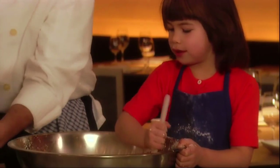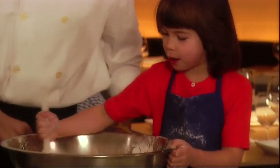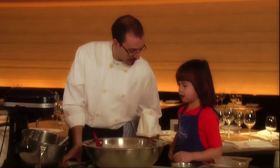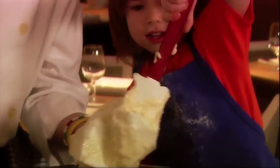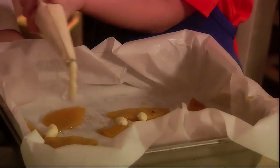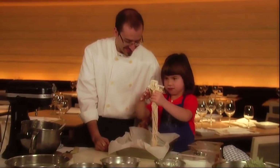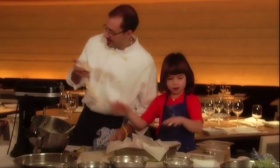We want to keep going until there's no more flour. You're doing a good job. Smells great. I'll fill it up for you. There you go — I'll spread it out.